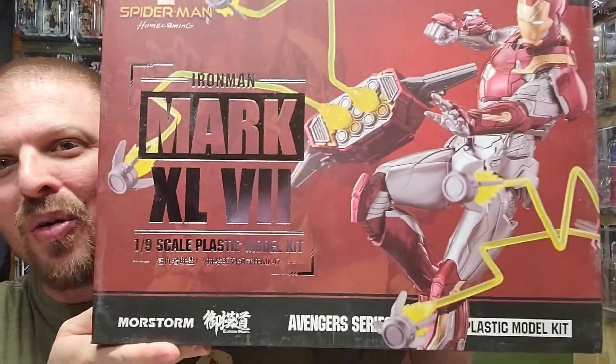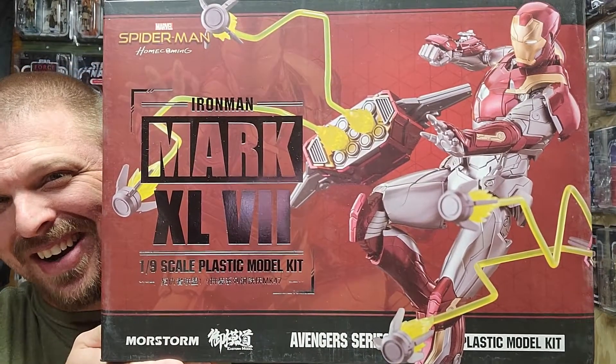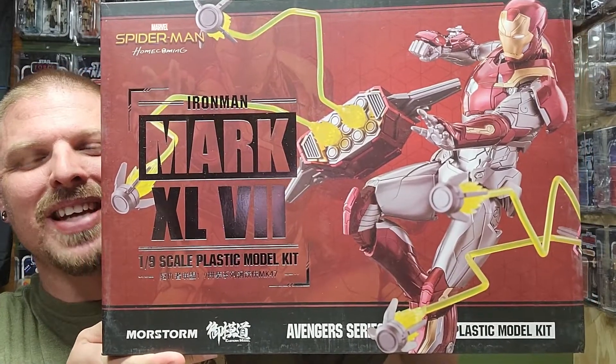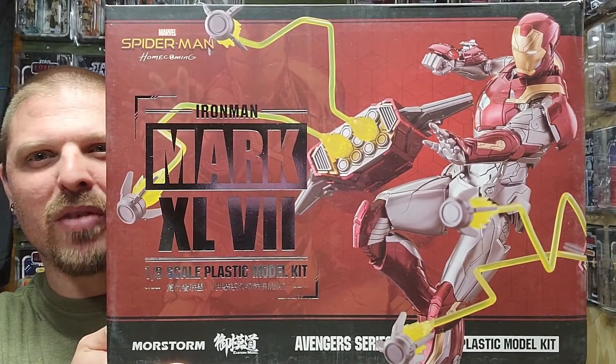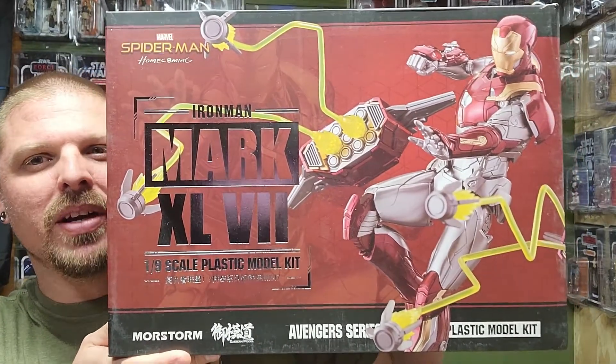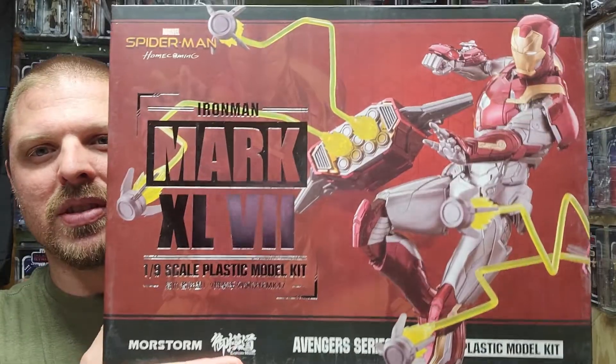What's up everybody, welcome back to It's Just Plastic. My name is Hound. I have the Morstrom Model Iron Man Mark XLVI — I think it's the Mark 47 from Spider-Man Homecoming. That's probably right. This is from the Avengers series.